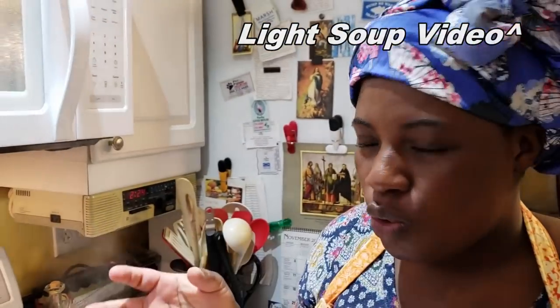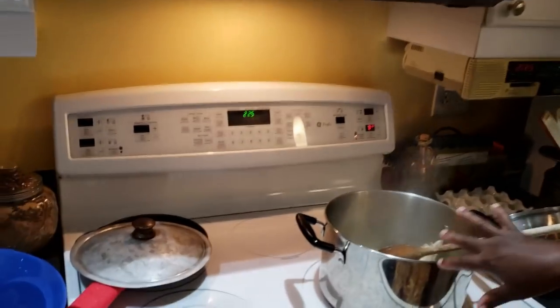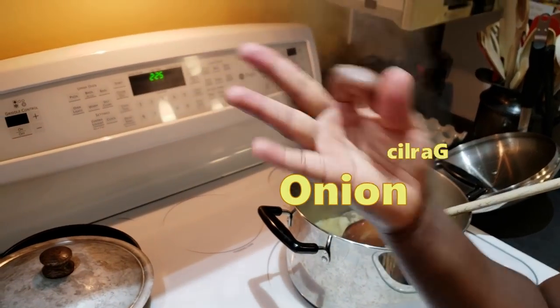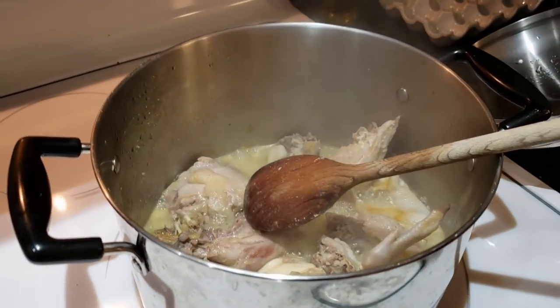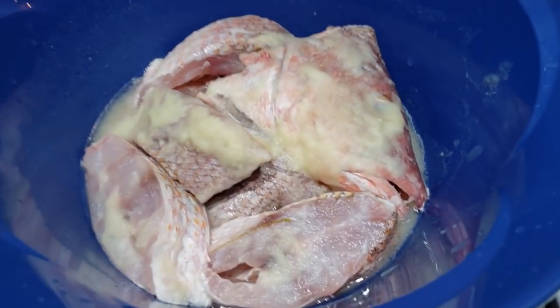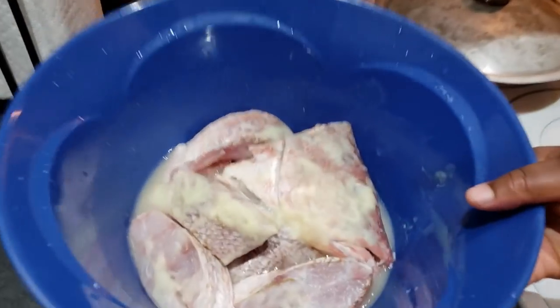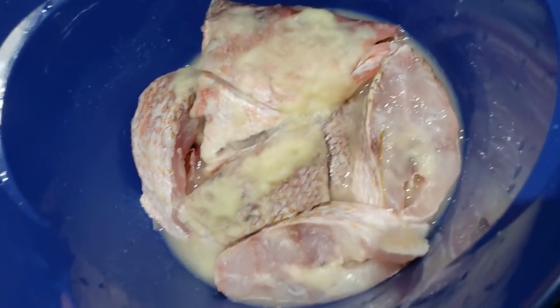So I'm making light soup with a little twist. I have my chicken — I got the hard one, the hen. I seasoned it with ginger, garlic, and onion — just blend it and add it. You can also add chicken seasoning or chicken bouillon if you want. Taste it before you add salt.